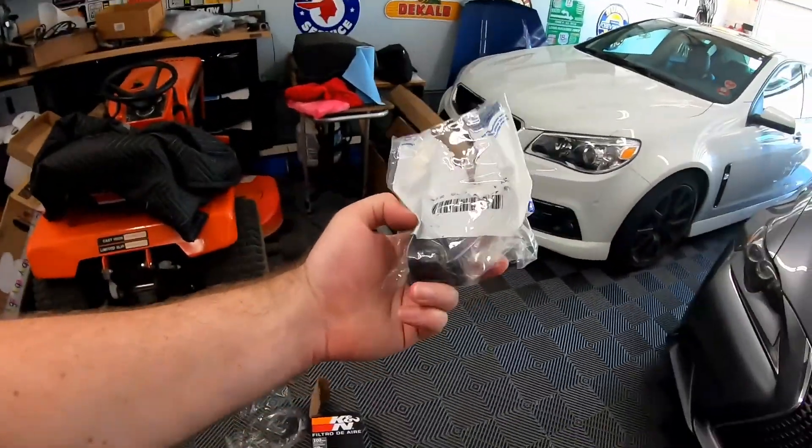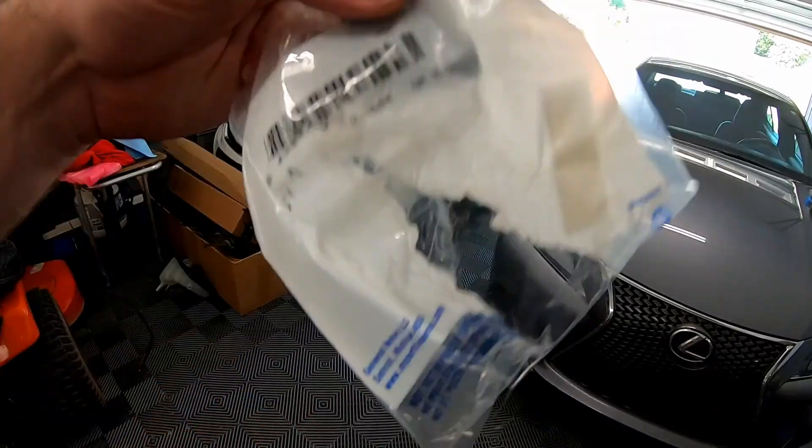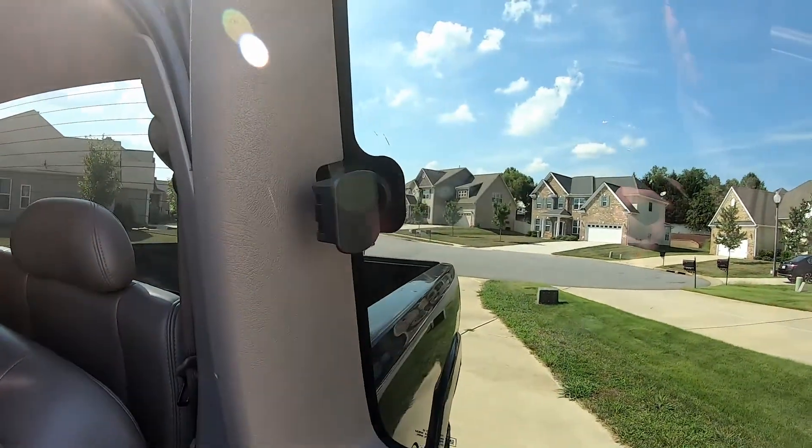I've had that rear driver's side hatch window pop open going down the road and had to try to close it, but the problem is it won't close because the latch mechanism has simply worn out over time — it's original to the truck, 15 years old. When you clip it, it no longer clicks or stays in place. To fix that, we picked up this GM part — brand new from GM. The bag got torn open so I don't have the part number, but I'll have a link in the description where you can pick one up.